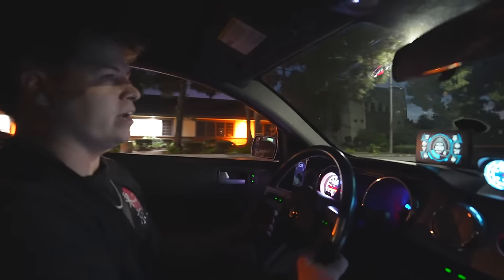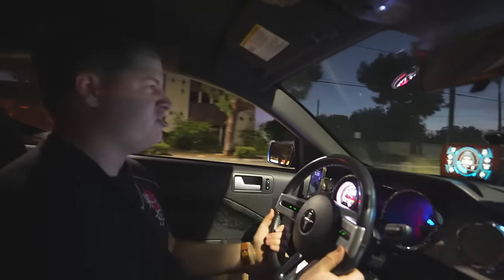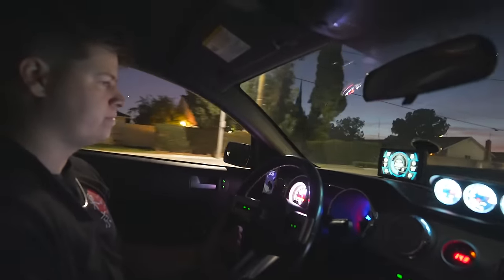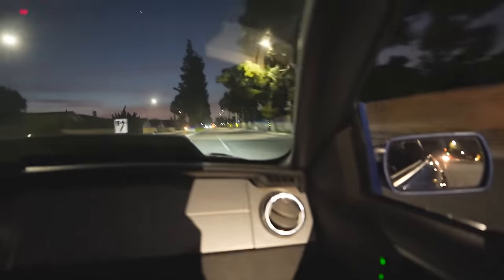We'll try second gear - it's definitely not gonna hook, it's just gonna sound really cool. Wait till this tree passes. How's it going guys, Drew Peacock here, back with another video, and today - oh, it's a big day.